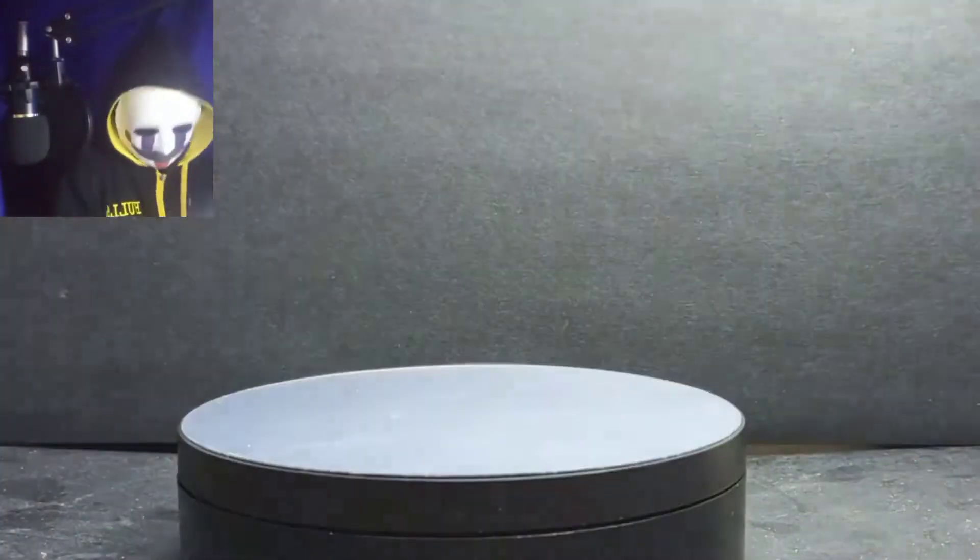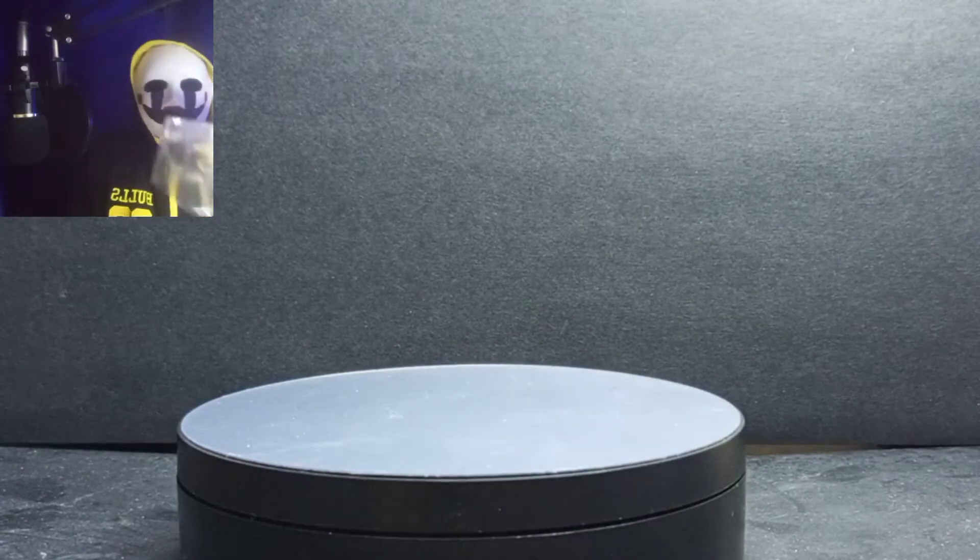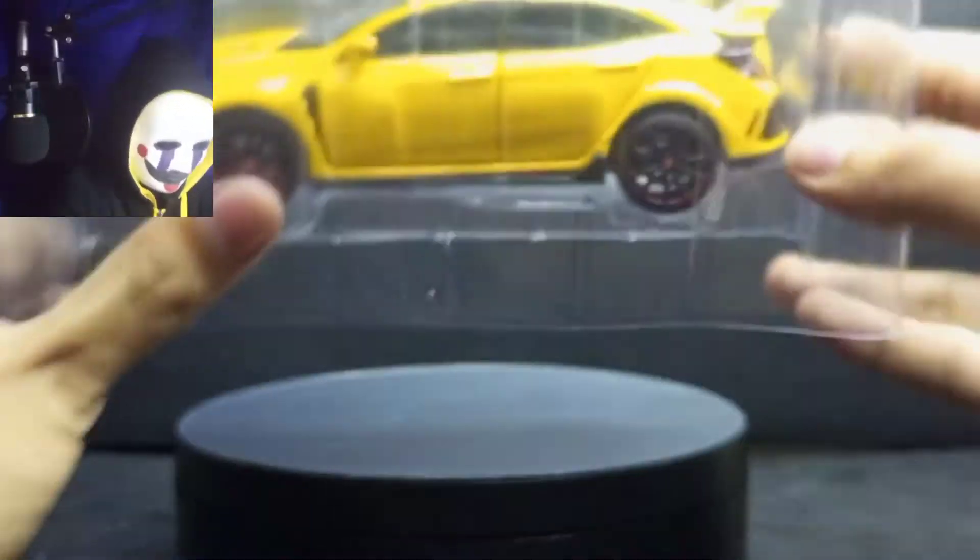We're gonna get it out of the box. Okay, there's a cover. There's nothing inside the box — just this plastic cover, the plastic tray that holds the car. You can see that.